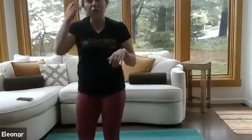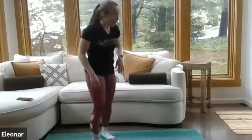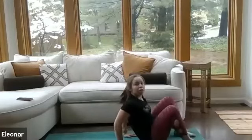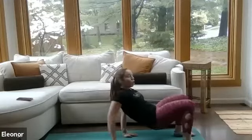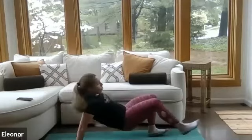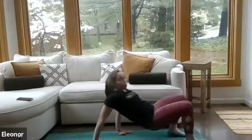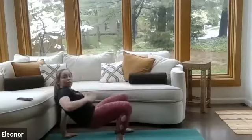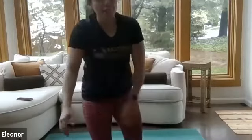Drink some water, towel off if you need to. I'm going to walk you through the next circuit. First exercise: crab walk. You're going to come down on your back, toes facing your heels. Lift the butt off the ground by squeezing those glutes, then walk it back for four, activating those triceps, and walk it forward for four. Option to add a toe tap between those walkouts. Goal is to keep the hips lifted. It's a little bit of an awkward move when you first get started, but you'll get the hang of it.